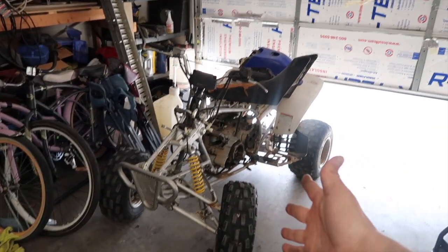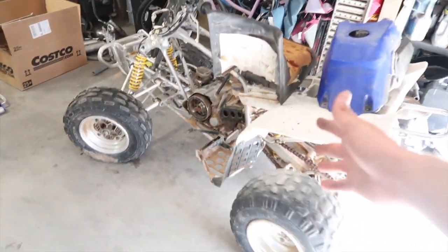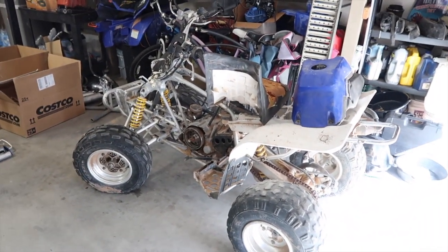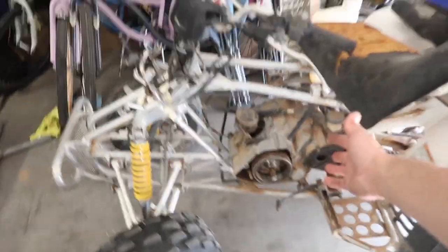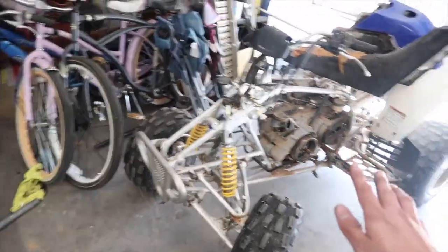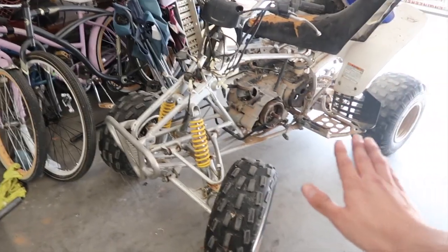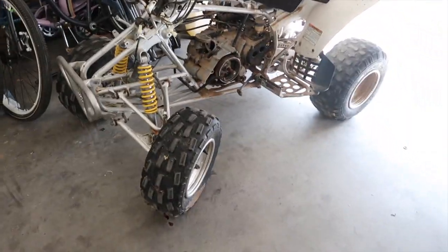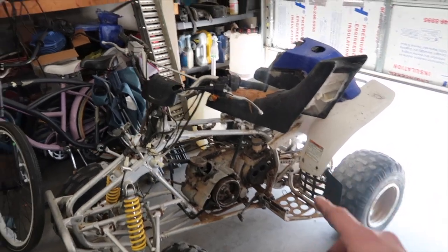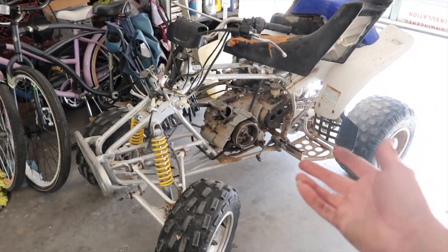Welcome to another video - this is gonna be the worst of the worst. I bought it because it was cheap. I know I said I wasn't gonna buy another Warrior, but I ended up buying another one. I basically got it for free and I have a bunch of the parts this quad needs just laying around. That's the only reason I bought it, and I'm pretty sure I could still make money off of it. This is a Yamaha Warrior 350.